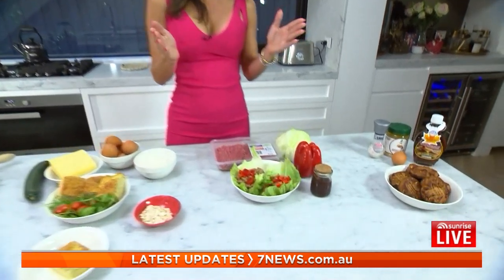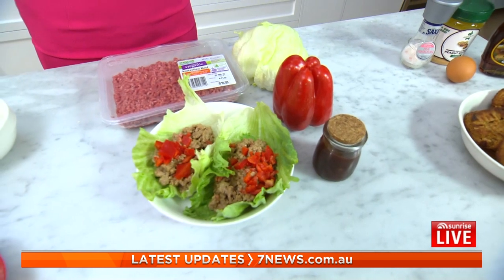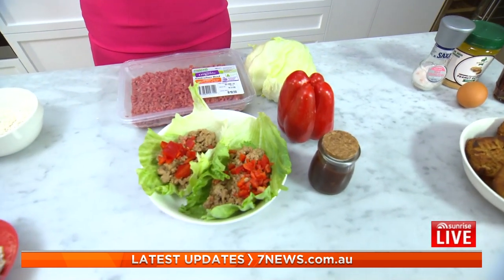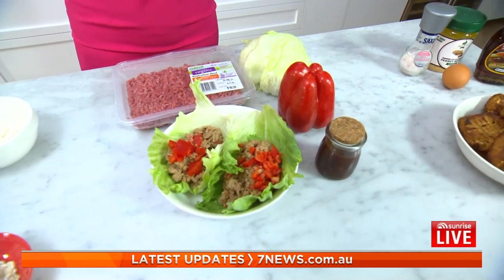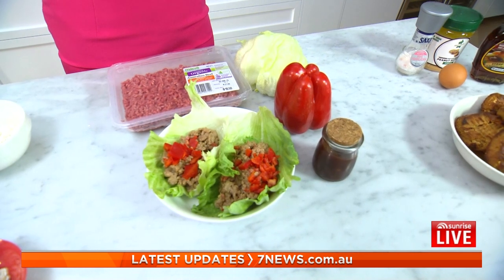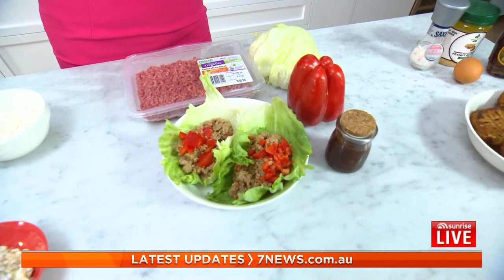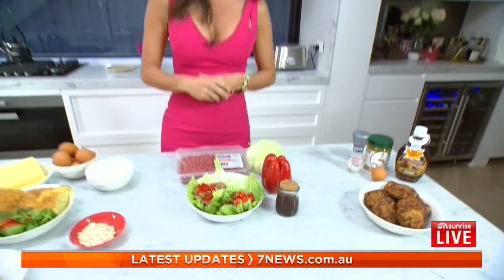Basically what I've got over here is a sang shui bao made from scratch — it's so easy and delicious to do. The four ingredients are the mince, the lettuce, the capsicum and the hoisin sauce. The recipe will be on the website. I've made my own hoisin sauce from scratch, which is really easy to do. Capsicum is full of vitamin C. Simply delicious — sang shui bao.